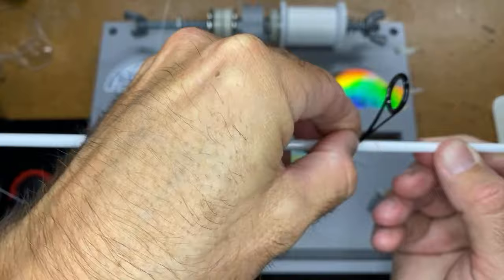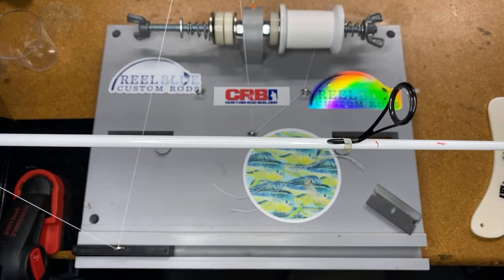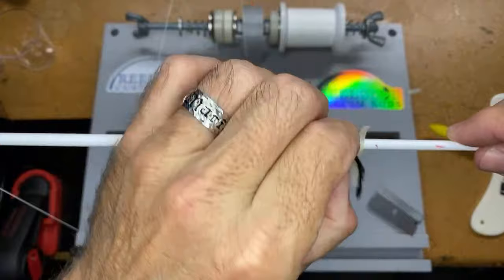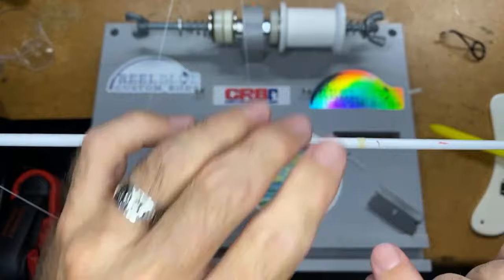I'm going to use a piece of tape and mark the back side of the foot — or the heel — of the guide. That's the heel of the guide, because that is where my thread is going to stop. So I'm going to wrap this white Pro Wrap NCP thread all the way to where that heel of the guide is going to be.